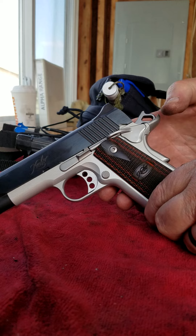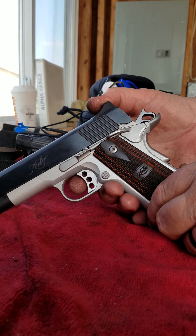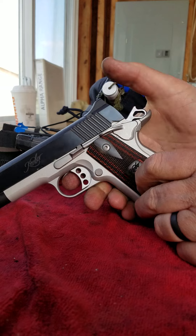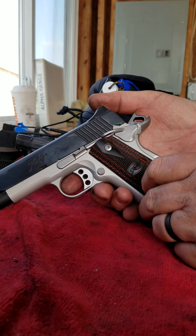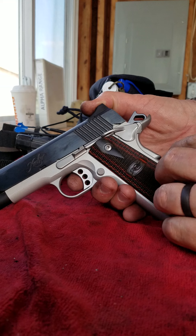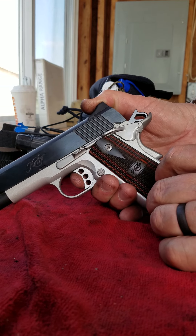Having to do it all two-handed, no assistance. We're clear, unloaded. With the safety off and the grip safety not depressed, I'm not getting a hammer drop.